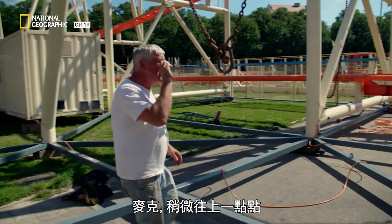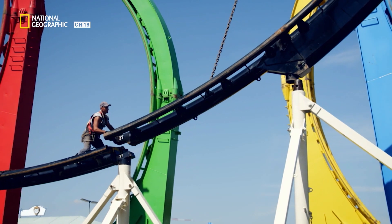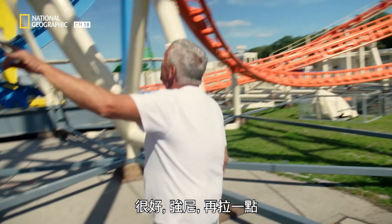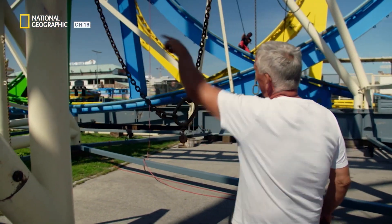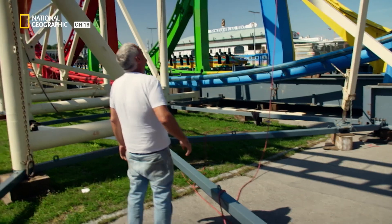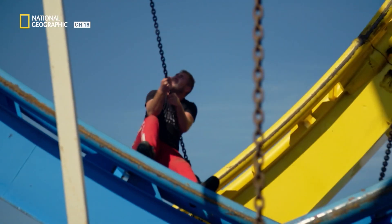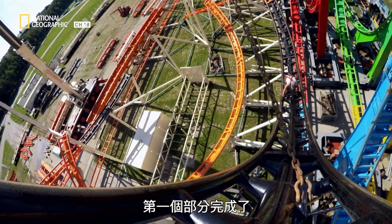The team communicates closely during the lift: "Michael, up a bit on the fine gear. Johnny, you pull a bit. You have to pull a bit — over there towards the red loop. Michael, swing left a bit. Ropes off." Part one: done.